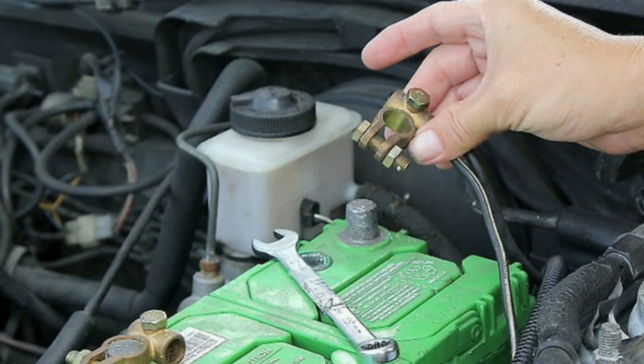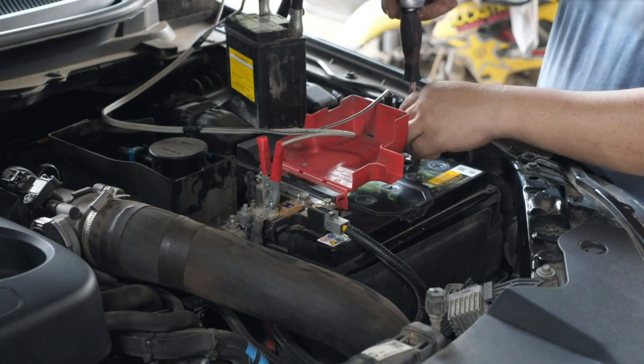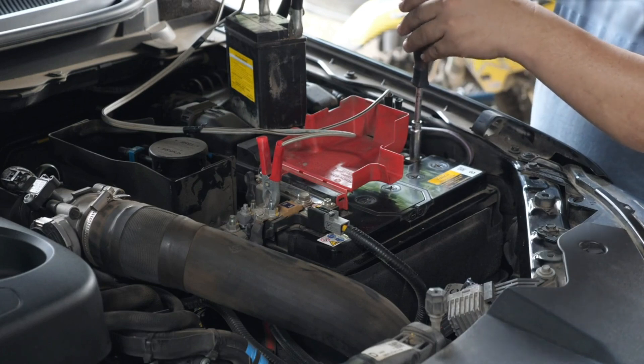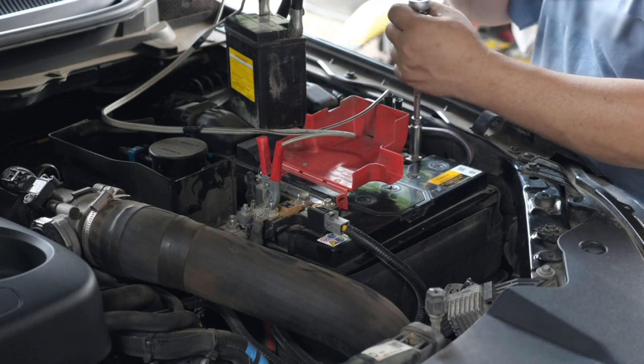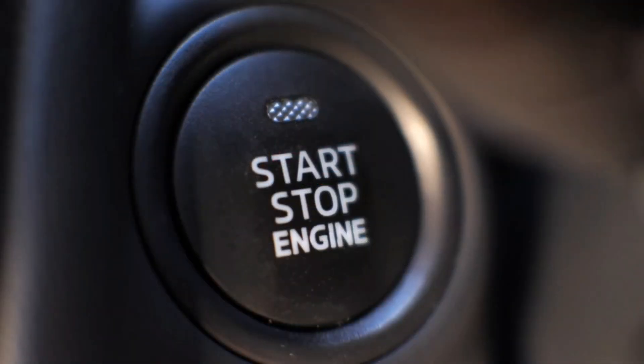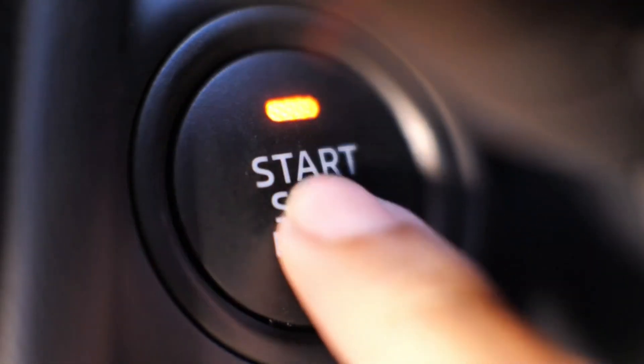Method 3: battery disconnect reset. Turn off the car and disconnect the negative battery terminal using a wrench. Wait 15 to 20 minutes to let the ECU fully reset. Reconnect the battery, start the car, and if it was a minor issue, the light may be gone.